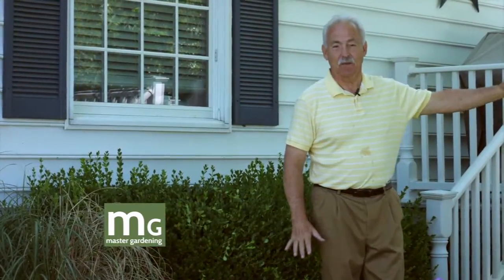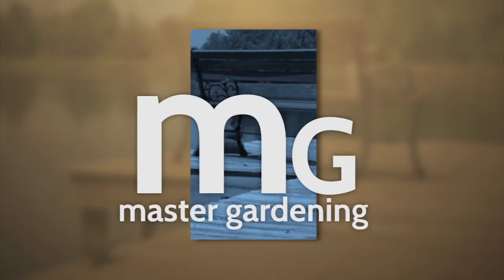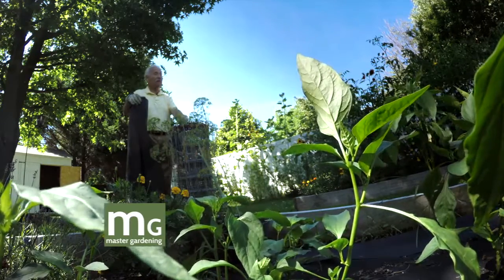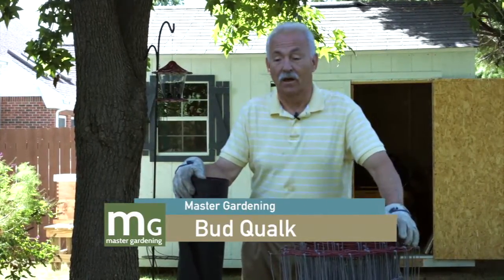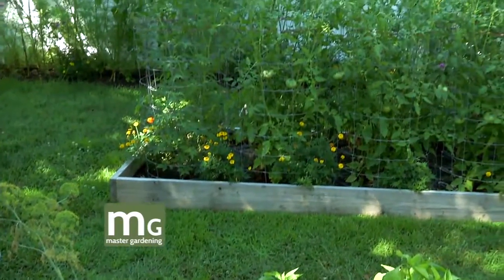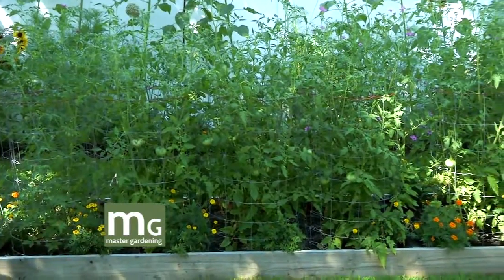Let's go over to my raised beds — my tomatoes and peppers. This is the second year for them — last year wasn't much but this year you can see it's not too bad. Tomatoes and peppers mainly. I had some onions along the side where the weeds are. Next year I'll have maybe two or three more of these, and from four or five beds I think I can grow everything I need in the summertime. These beds are two-by-eights treated lumber, 16 feet long, four feet wide.